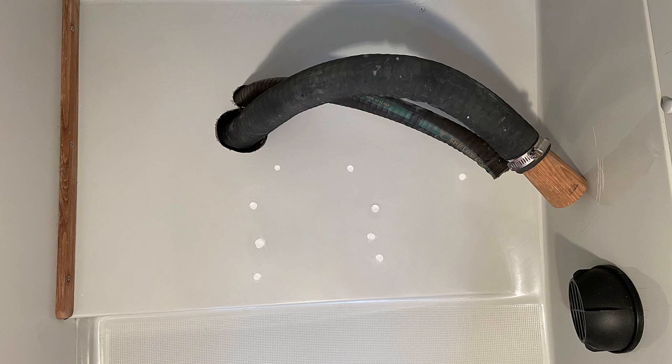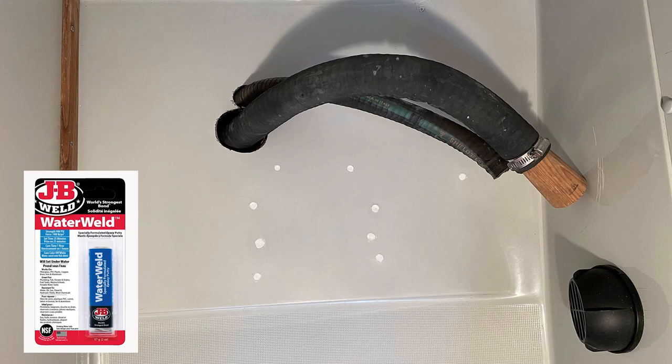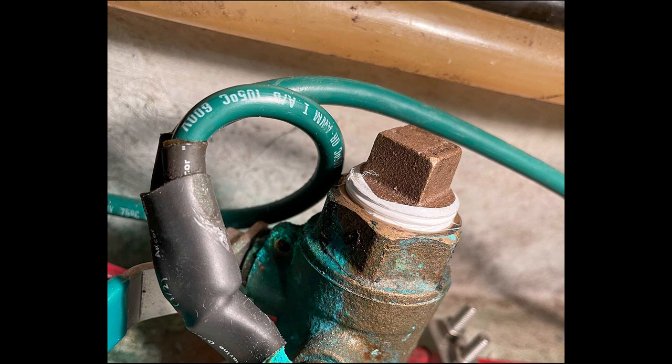After removing my old Jabsco Marine head, the first thing I had to do was remove the hoses and fill the holes left behind. Filling the small mounting holes was relatively easy. I used my Dremel to sand and chamfer the holes and I filled them with JB Weld Water Weld, a waterproof epoxy putty. Next I closed and plugged the seacocks that allowed water into and out of the head. This is one of the biggest advantages for me in moving to a composting toilet — I now have only two seacocks to worry about. Plugging these large holes where the hoses were proved to be a bit more of a challenge.